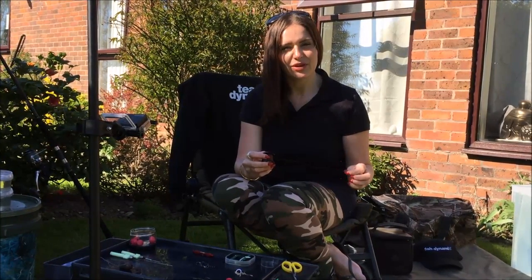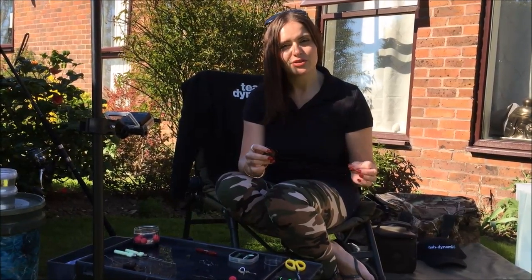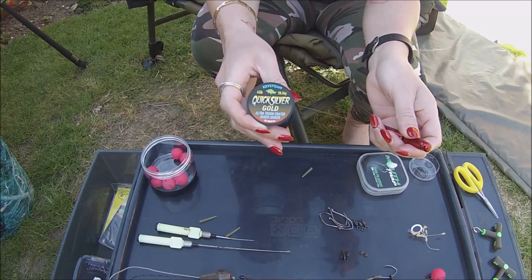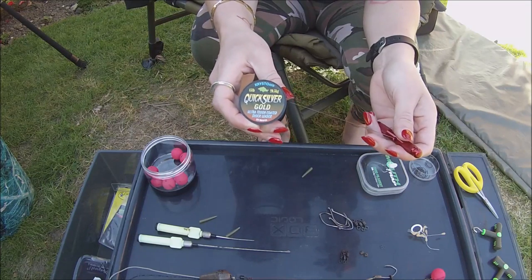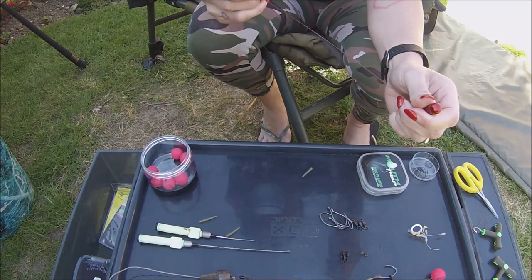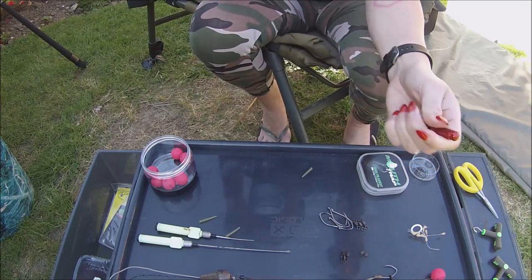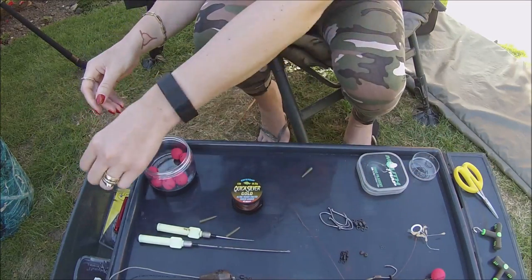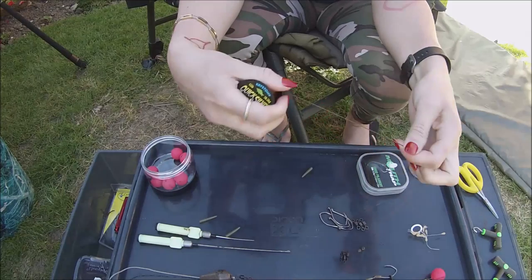Next weekend is Easter and we're going fishing for cats, so I'm just going to show you a short video of how I'm going to make my leech rig. The first thing we're going to do is use some of this Kryston Quicksilver Gold 45lb coated hooklink. We want a strip of 8 inches of that, and then we want a further 20 inches.